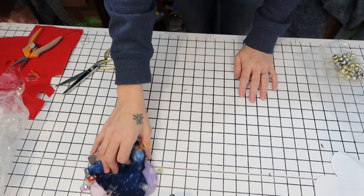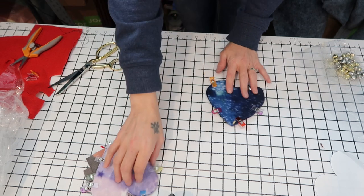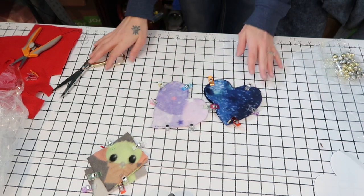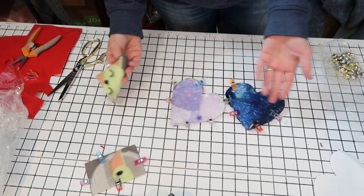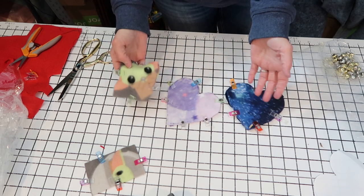Okay you guys, so in today's video we're just going to make some simple, easy crinkle toys for the ferrets and for my cats, because they need some new toys and I don't want to spend a lot of money. I don't need to because I know the things that make them happy — they love anything that crinkles and anything they can carry around and hide.